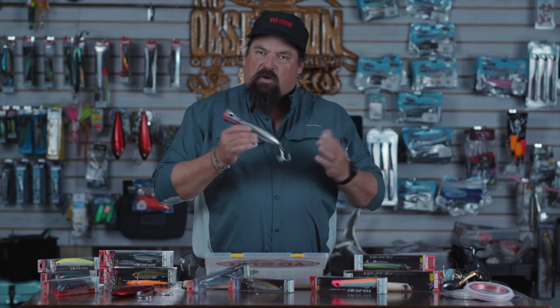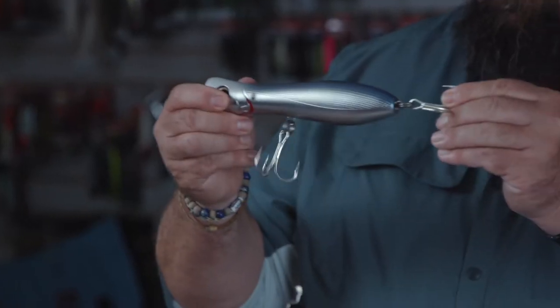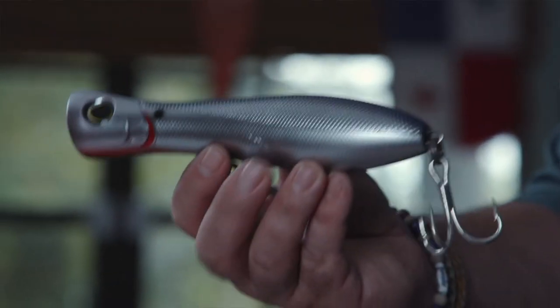Traveling the world, I need a popper. The Yozuri Bull comes in two different sizes with through wire and great hardware. Whether you're fishing tuna, cubera snapper, GTs — wherever you are, this is a go-to as well.